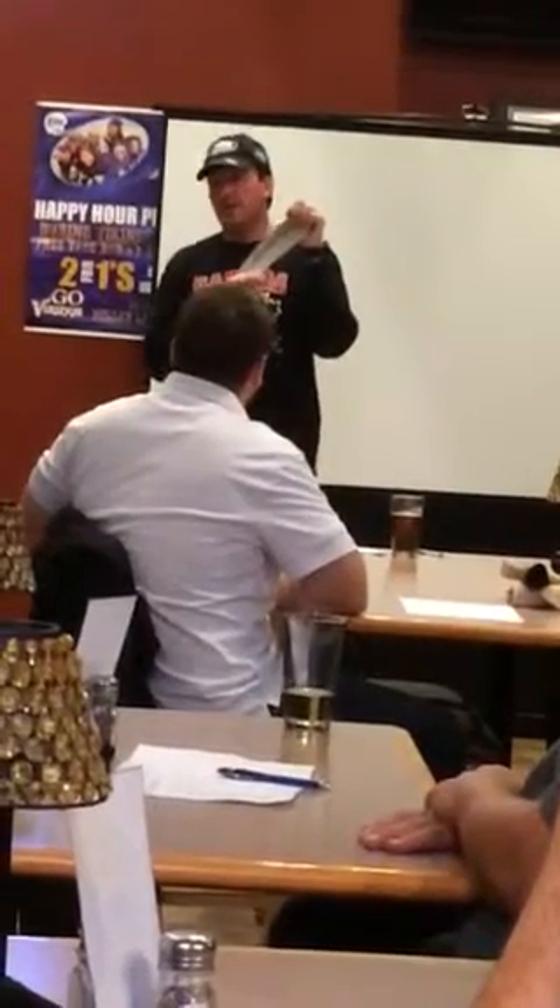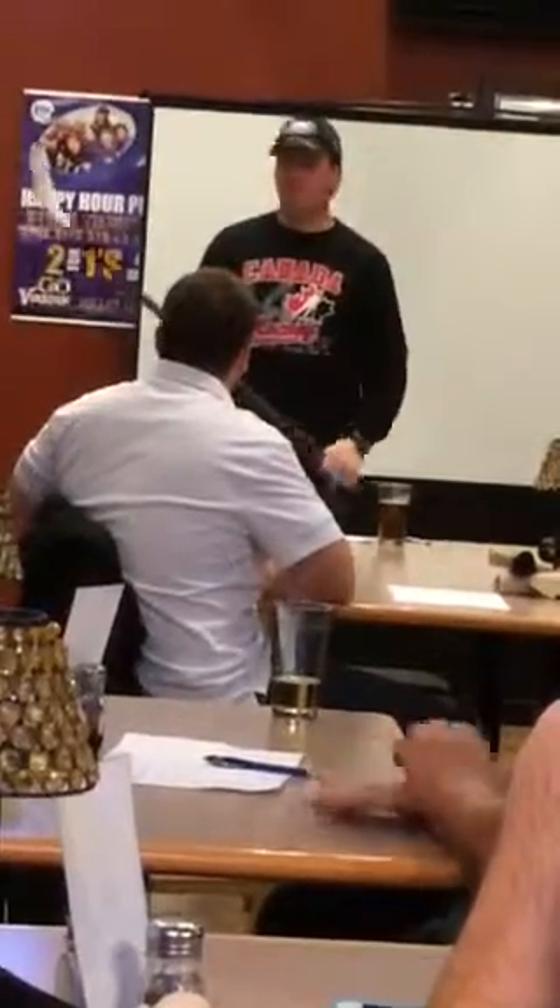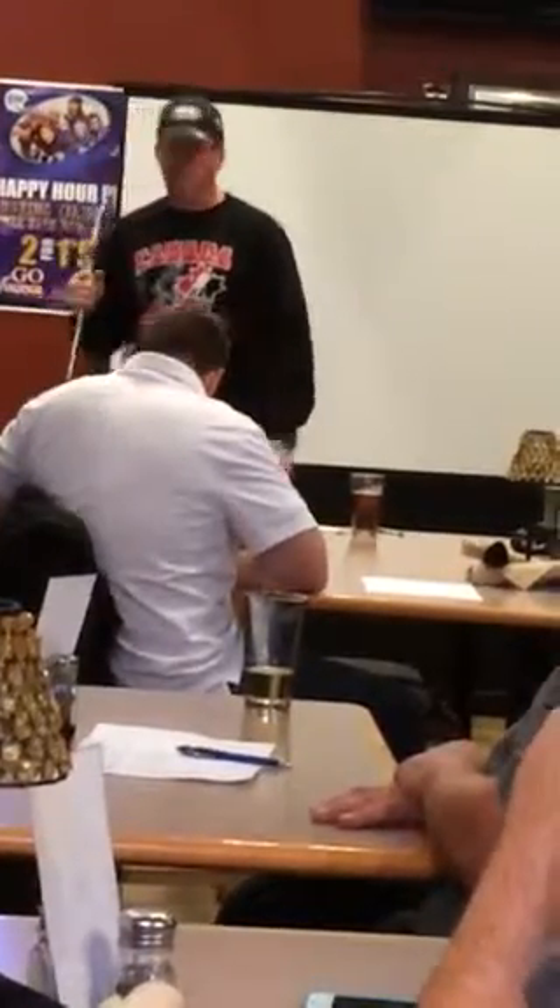My oldest ended up needing pro stock sticks made because he was in between standard flex options. You get a half dozen made at the flex you need, but it's forever changing. Scott Bukestad is really knowledgeable on that topic.